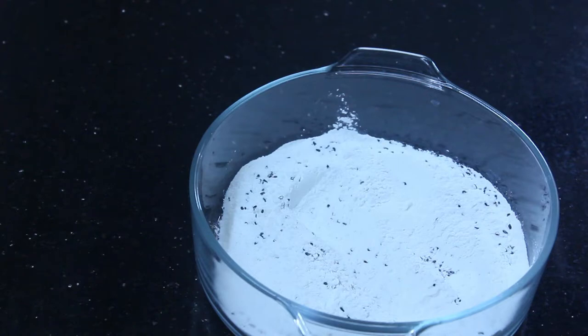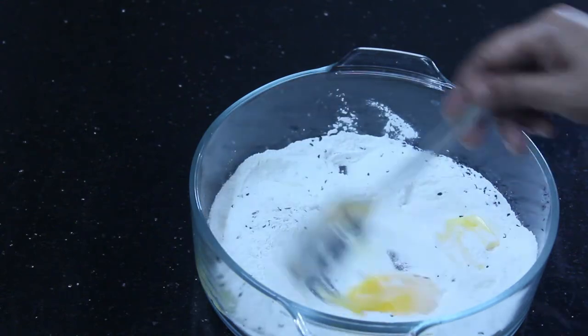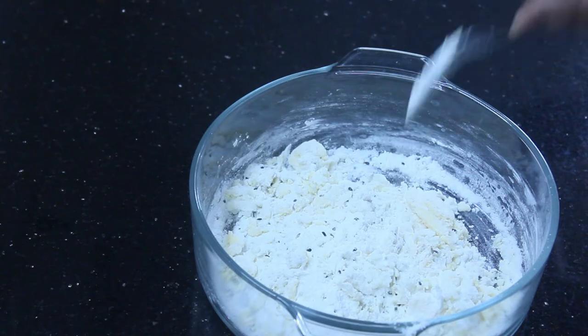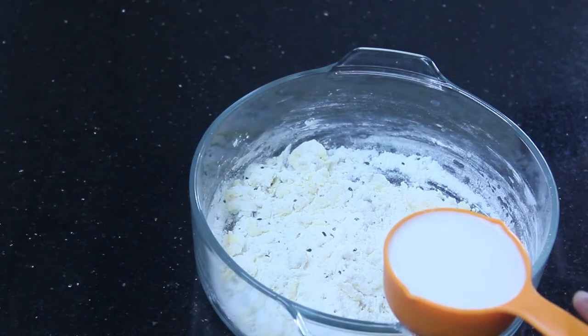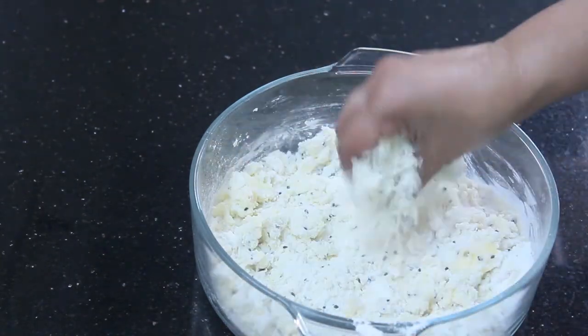We will cook the bread. Add 1 tablespoon of butter and mix it together. About 3 cups of sugar — mix it together and add 1 cup. Mix it together.